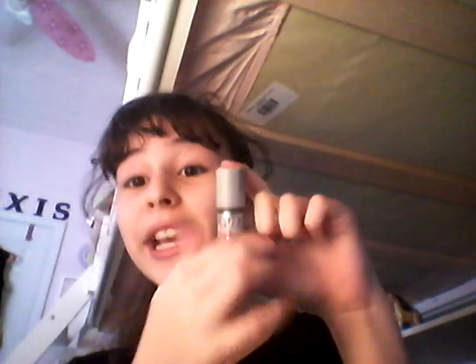Thank you guys for watching! This is me taste testing Push Pop. If you have any suggestions, tell me in the comment section below, and next time I go shopping I'll see if I can find those — if my parents say yes. Bye!